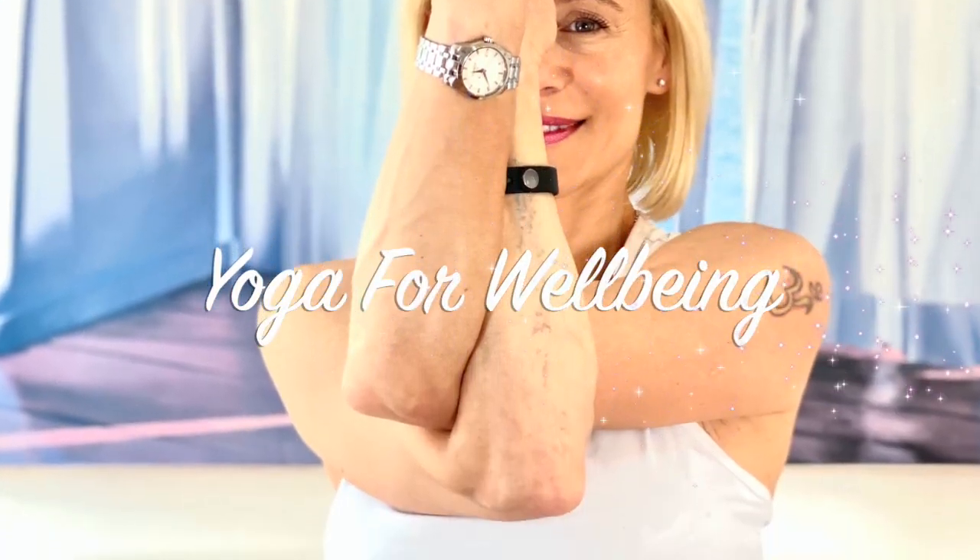Sit, maybe on a cushion, yoga block, or folded blanket, and make yourself comfortable. Lengthen from the base of the spine upwards to the crown of the head, take your shoulders back, relax your neck, relax your hands on your thighs. Close your eyes and just notice your whole body, your whole posture. Deepen your breath and take a few deep breaths, inhaling deep into the abdomen.